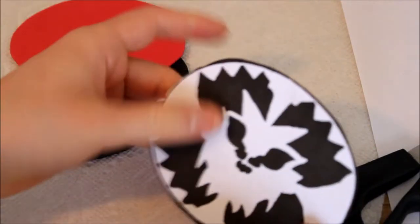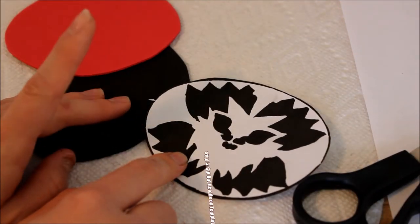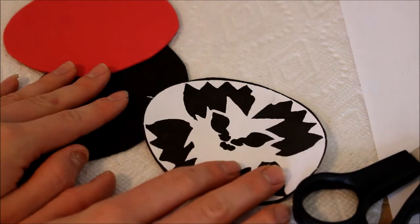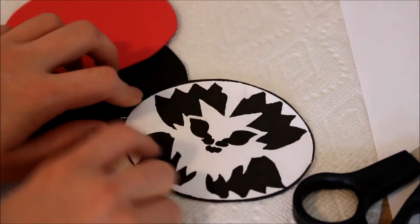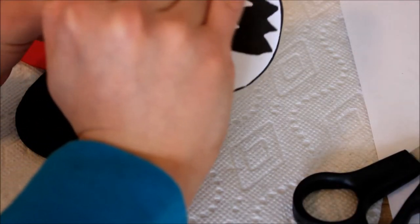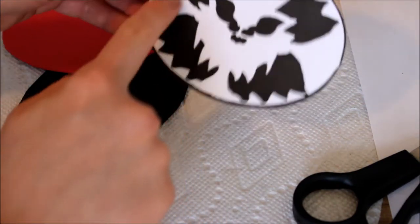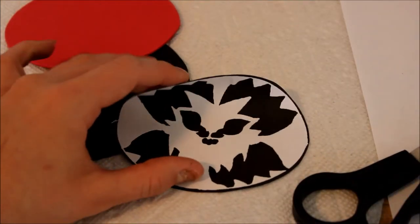The next thing you're going to do is cut out the black spaces in this piece of paper. This is easiest to do with an exacto knife, but I don't trust myself with exacto knives, so I'm just going to use scissors and do it off camera. You're going to cut out the nose piece too — this, this, this, this, and this. Just be really careful — you want to keep this to be one whole piece. It's going to be really fragile, so be very careful with it.